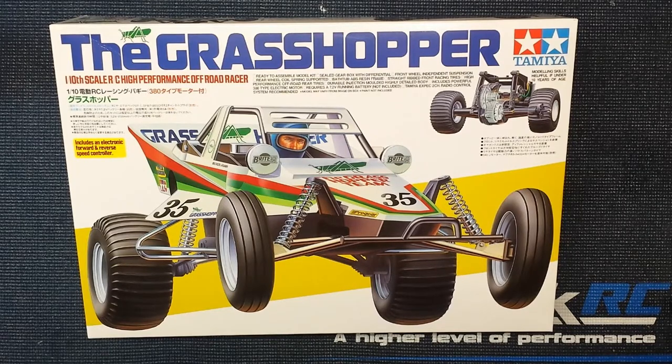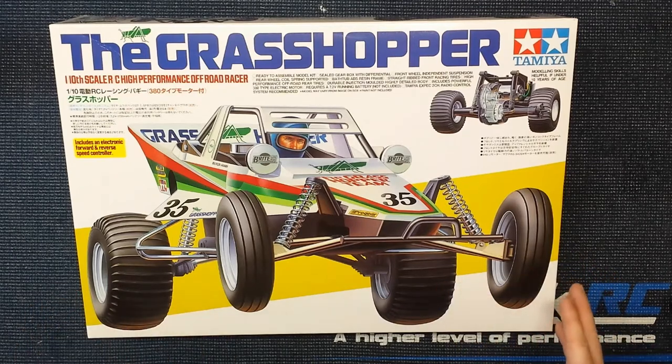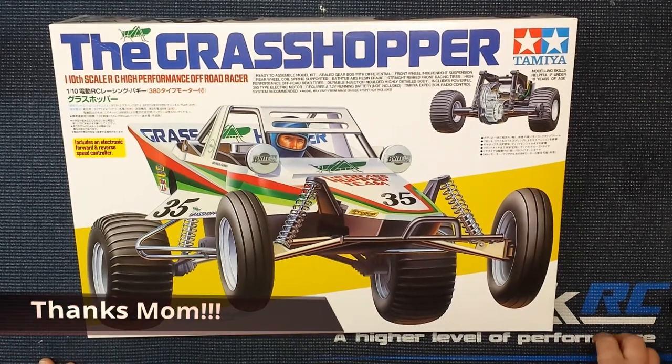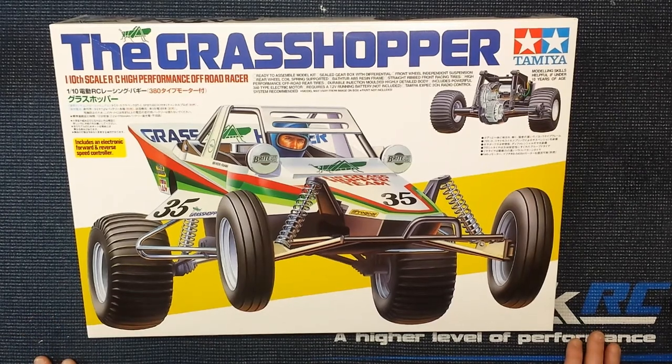Hey guys, it's Adam, welcome back to the playground, aka the garage. Today we've got the Tamiya Grasshopper re-release kit. This is kind of a late birthday present — I was given the money for my birthday but never got around to getting to the hobby shop. Picked it up yesterday, so what I'll do real quick is take a peek in the box to see what you get, and then we'll start putting it together.